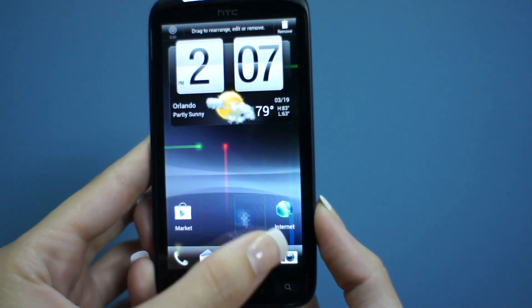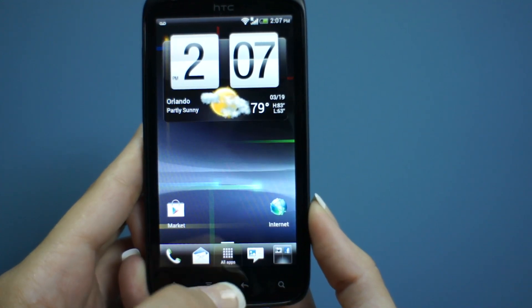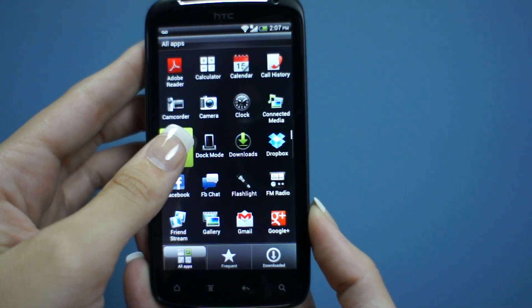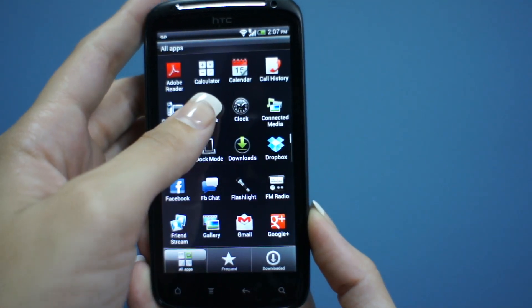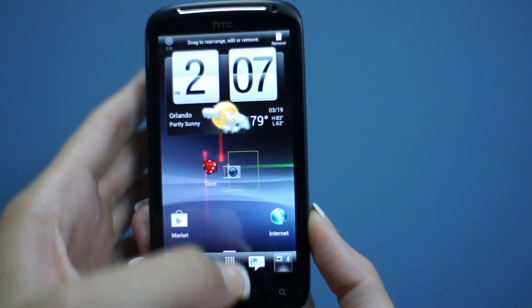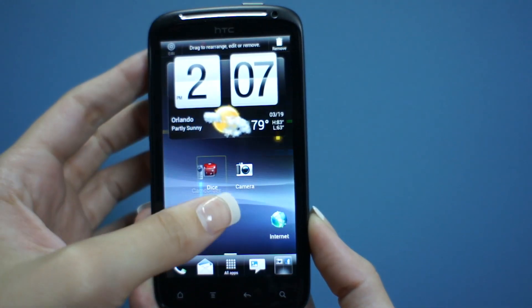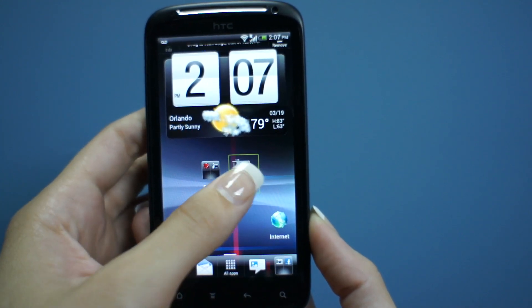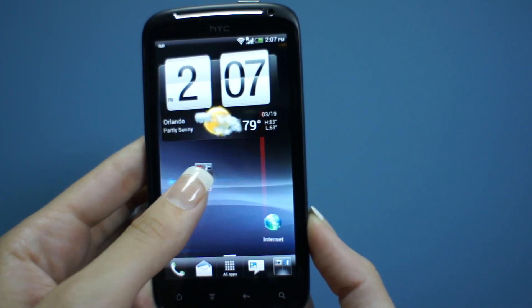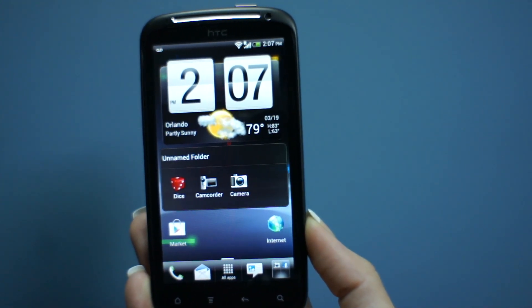The coolest thing so far on Ice Cream Sandwich is something called stackable widgets. I'm going to pull a few of these apps from the app drawer onto the home screen to show you exactly what this looks like. You take an app and drop it on top of another app and it creates a little stack. When you click on it, you're able to open up one at a time.